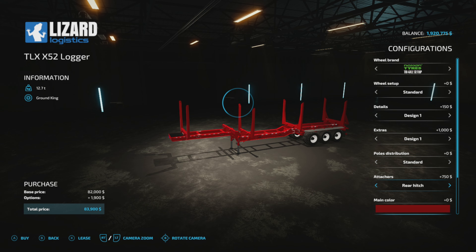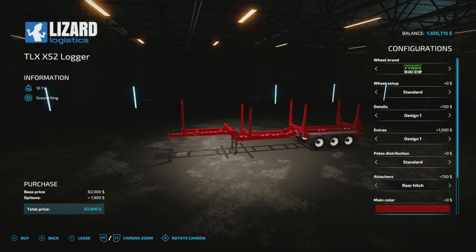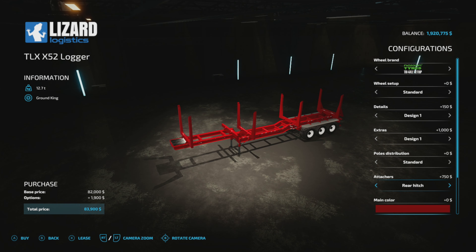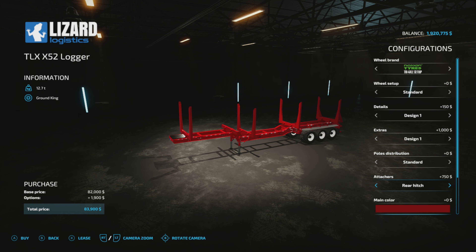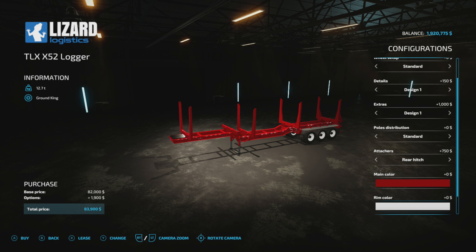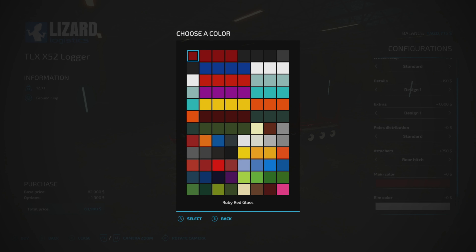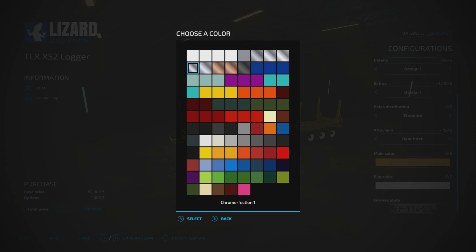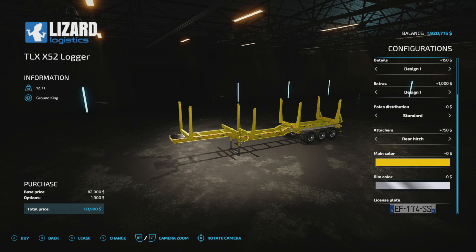For your attachers, you can put a rear trailer hitch on it so that you can pull a little trailer behind it too. And your color options — they've got all kinds of good choices here, so whatever you want. Then your rim colors, you've got a lot of choices too.